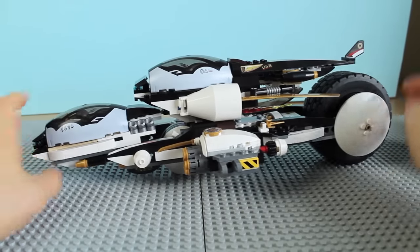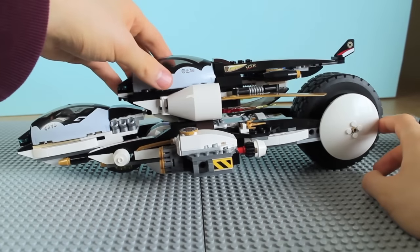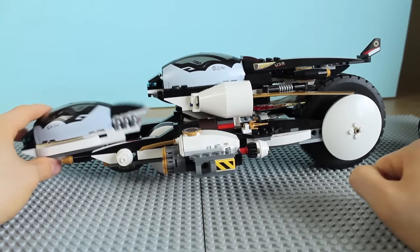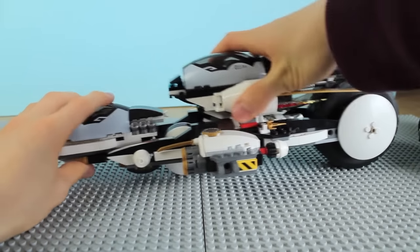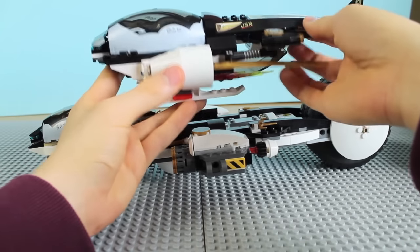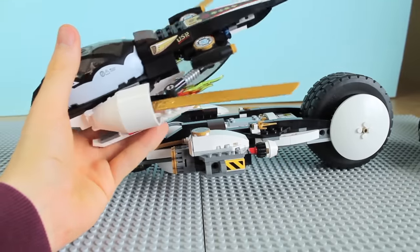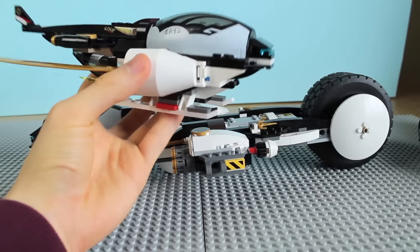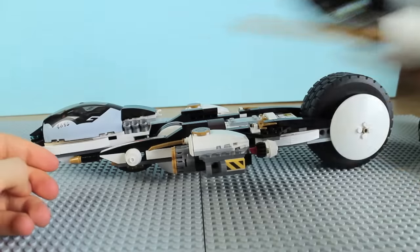Now for the final vehicle — it's Zane's flyer. You just slide it off. There is a hinge on the back of Cole's front cockpit piece, and Zane's flyer slots in there when you want to dock it. It has a cool feature where if you push a piece in, it pops out the two side bits to give it wings. It has helicopter feet, which is nice.